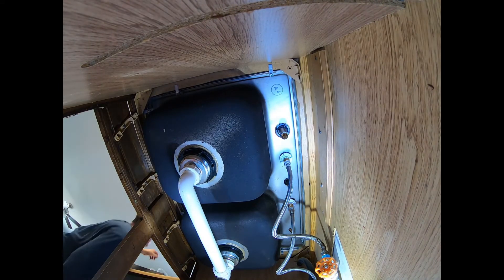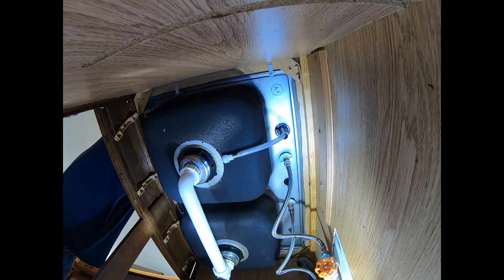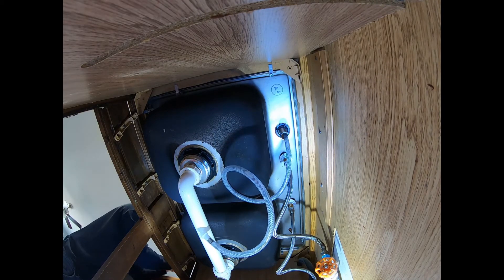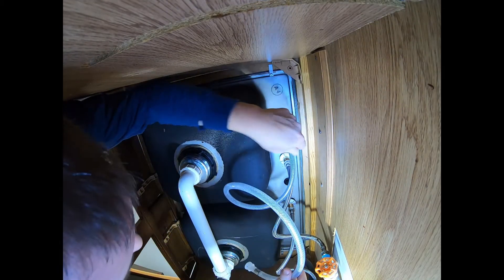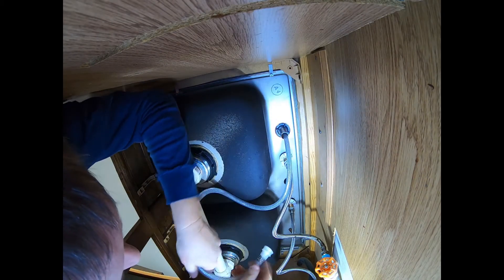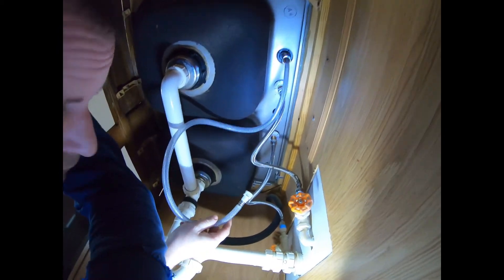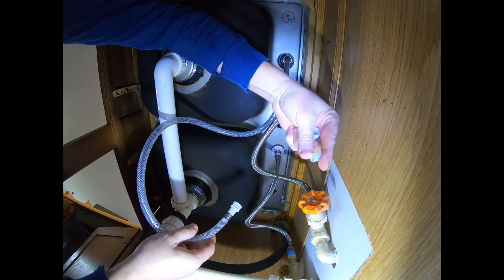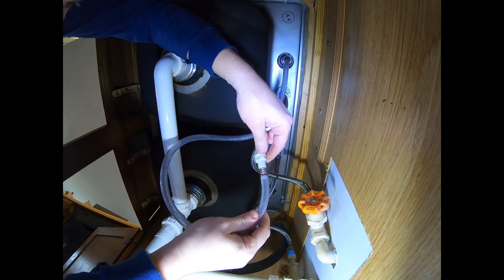Now drop the pipe in. Okay — so this fitting here snaps on over here. There's a seal on here with an O-ring — pull this little cap off. There's an O-ring here. This is a great design — it just snaps right on and you're good.